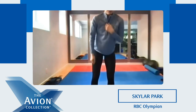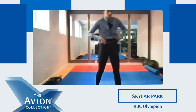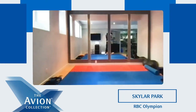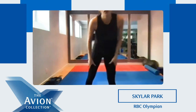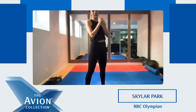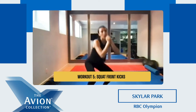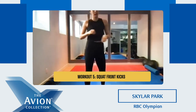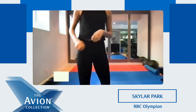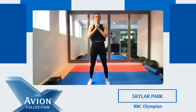Good job everyone. This time when we squat, we're gonna do some photos — you're gonna squat and you're gonna kick. We're gonna squat and kick with the other leg. Okay, ready? Five, four, three, two, one. Go.